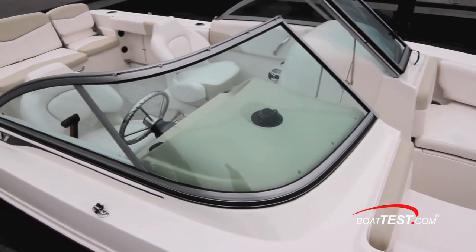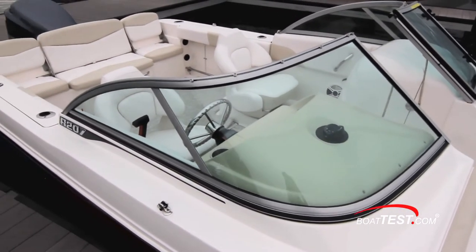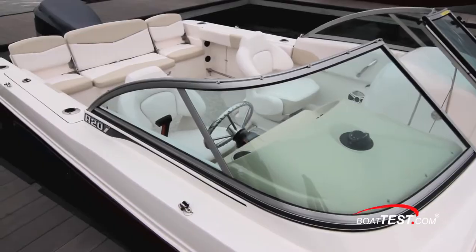That's my full review of the Rabalo R207. For BoatTest.com, I'm Captain Steve. We'll see you on the water.